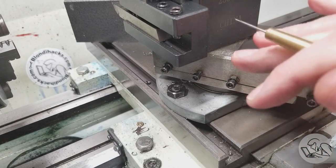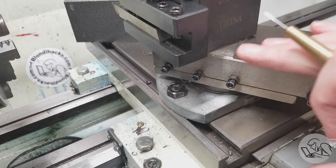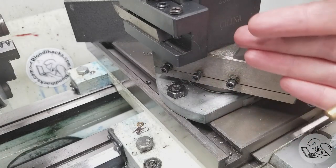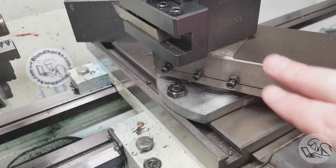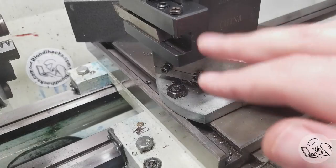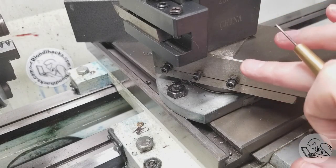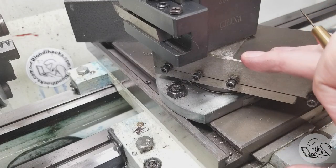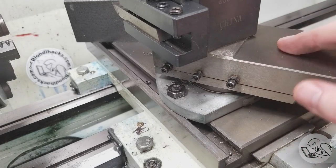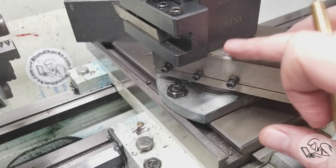I can already feel the commenters spooling up all of the other things the compound can do for you. And yes, the compound has many other uses — it's helpful to turn it parallel to the ways, and you can use it as a very fine feed on your cross slide. But on a small lathe, the price in rigidity we pay for having this guy here is pretty high. I've kept it on here for five years, but I've definitely thought about taking it off.